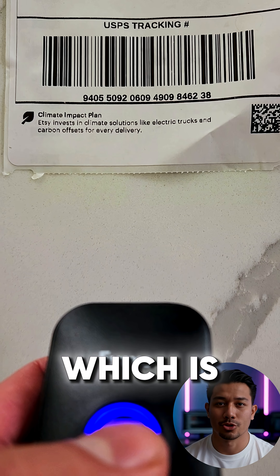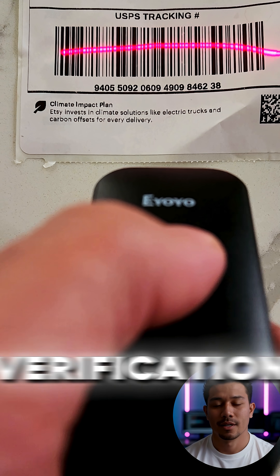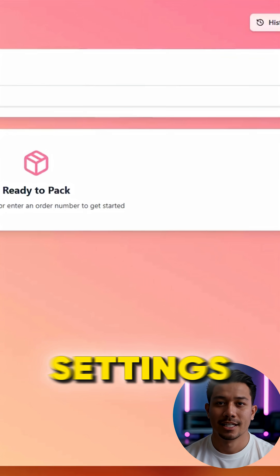Pack mode also lets you scan shipping labels, which is perfect if you need to do any last-minute verification before packing or shipping. And don't forget the settings section.